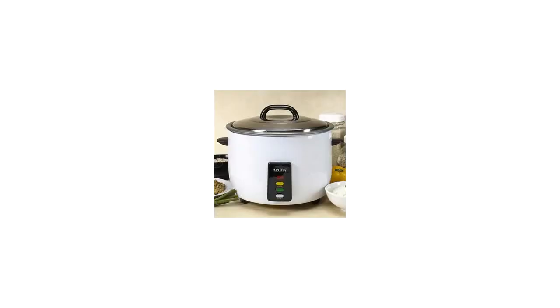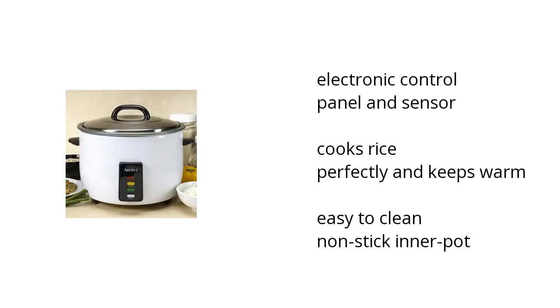Hi, I'm Kate with the Buzztala Marketplace. Here's what you need to know about the Aroma 30 Cup Commercial Rice Cooker, on sale at Sam's Club.